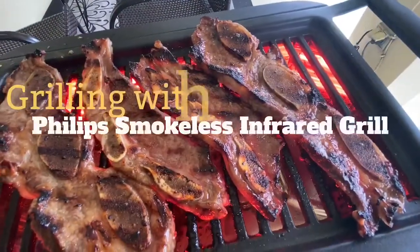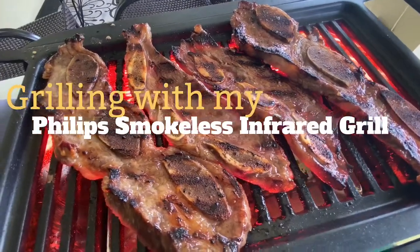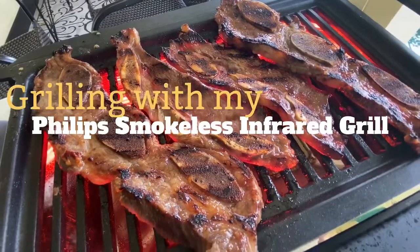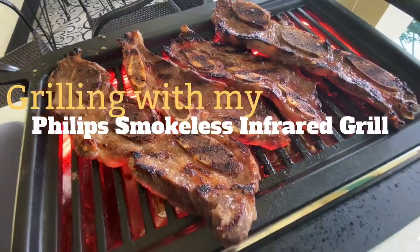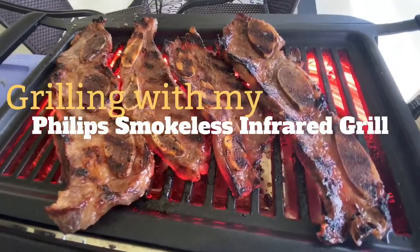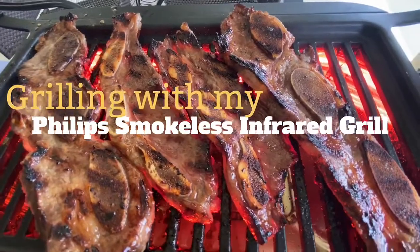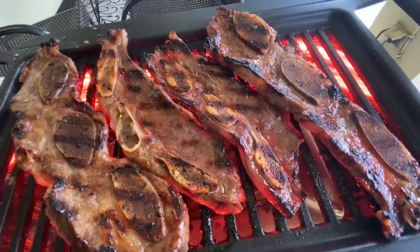What's up guys, welcome back to my channel. I decided to bust out my Phillips smokeless infrared grill again to grill up some barbecue for my mom's birthday. Unfortunately, we are all stuck at home because there is an island-wide lockdown slash quarantine due to the coronavirus.